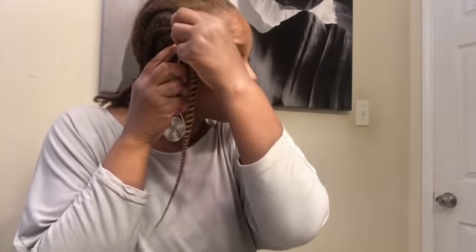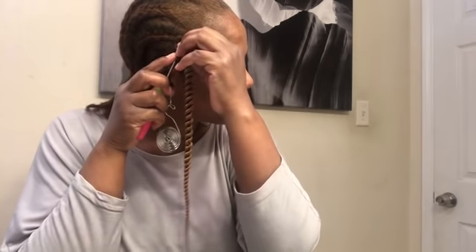I did that all wrong. You're going to put your latch hook through your braid, and then grab this. Alright, so this is how I'm looking so far. I'm almost done with this section. I don't know how great this light is in this bathroom, but that is how I'm looking.